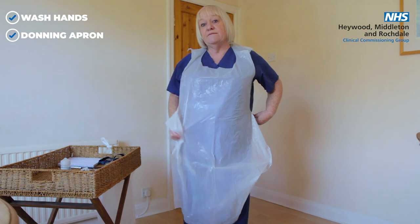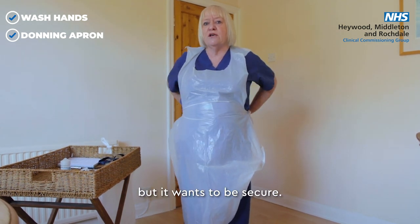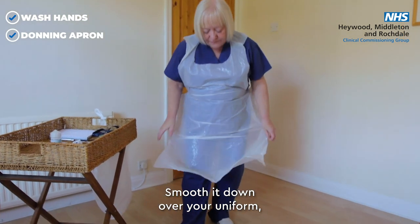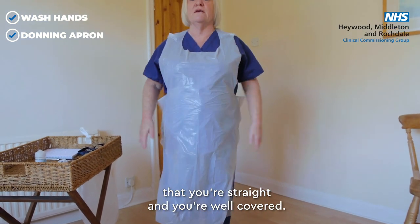Get the ties — not too tight, because you don't want to be constrained, but it wants to be secure. Screw it down over your uniform. Make sure that you're comfortable, that you're straight and you're well covered.